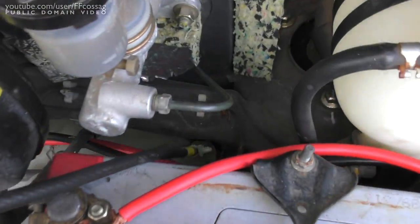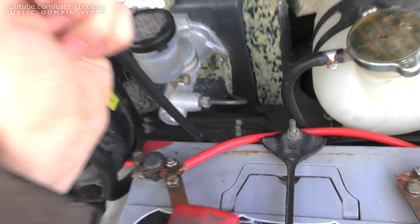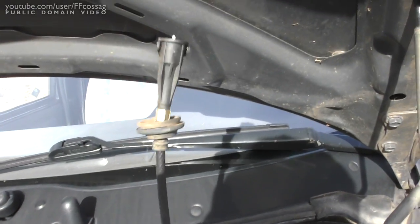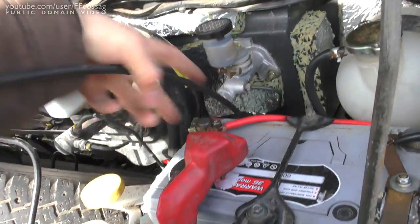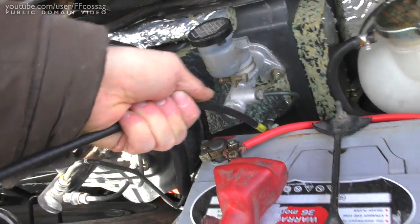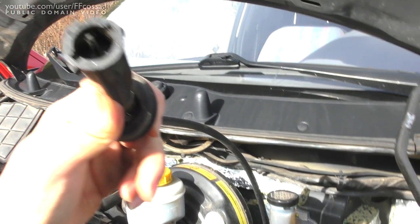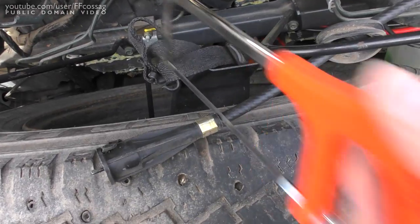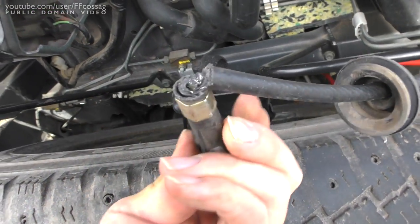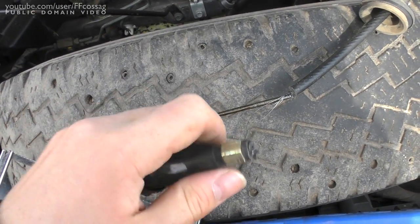I undid the final clip there, so if my theory is correct this should just move relatively freely. Yep, there we go. So that's just one last mount and we're free. Well, if this wasn't damaged before, it's wrecked now. There we go.